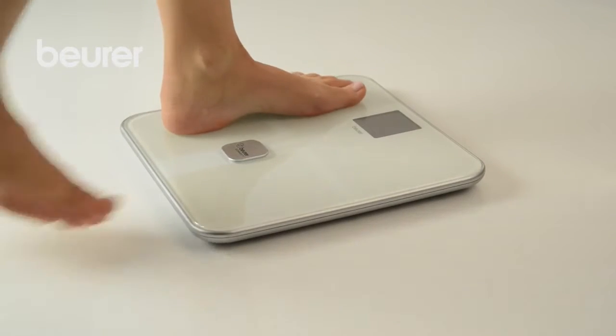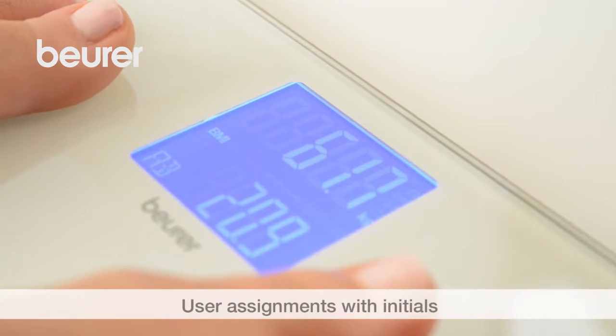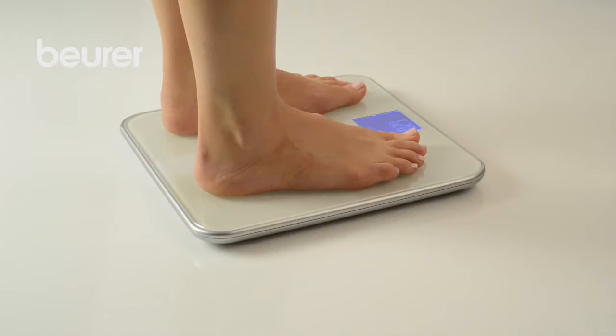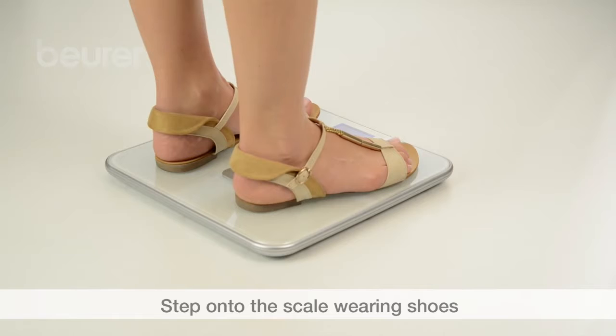Step onto the scale with bare feet and make sure that your weight is evenly distributed. The user initials are displayed when a user is assigned. If the system is unable to assign a user, only the weight and three dashes as the initials are displayed. If you only want to view the weight, step onto the scale wearing shoes.